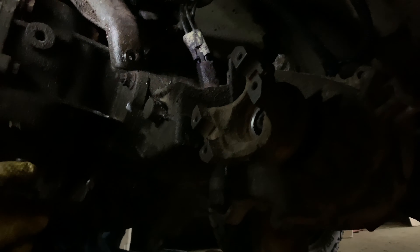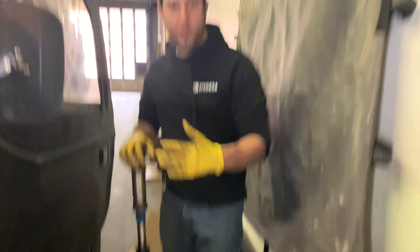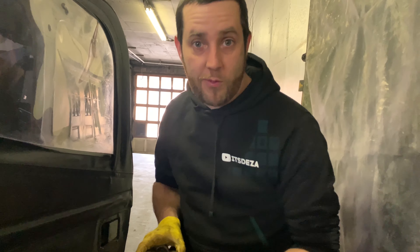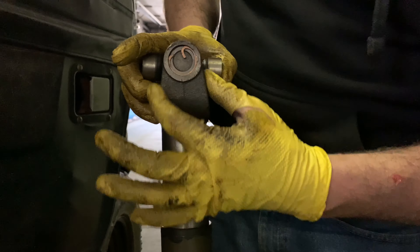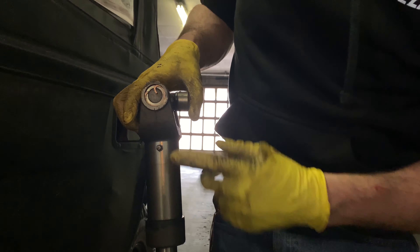We got the new yoke on — here's the old one. When you put your drive shaft back together, if it explodes on the highway and you collect the pieces and reassemble it, it's important that you put it in phase. What that means is the yoke or slip yoke ear needs to line up with the welded ear on the other side of the drive shaft — not clocked 90 degrees. Hard welded point straight up to the other hard welded point.